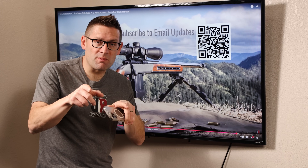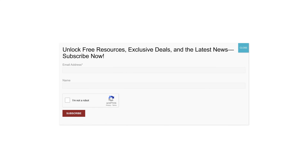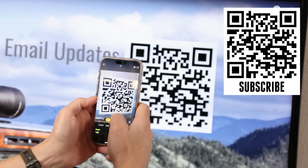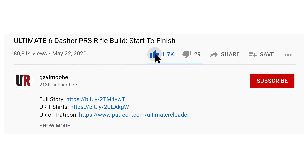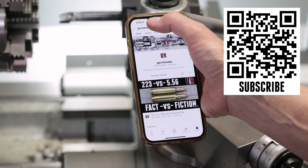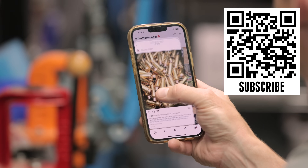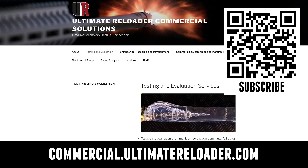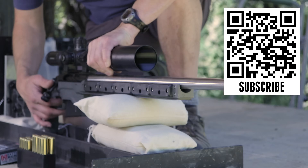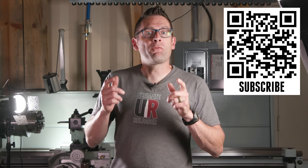If you're watching Ultimate Reloader on TV and want to take advantage of free resources, exclusives, and hot deals, hold your camera phone up to the QR code, tap on the link, fill out the information, and you're getting Ultimate Reloader emails. Don't forget to like and subscribe. We're on Facebook, YouTube, Rumble — where we've got unrestricted content — and Instagram. Ultimate Reloader also has a commercial solutions division serving law enforcement, the military, and the gun industry, with capabilities including recoil testing and evaluation, trigger profiling, and more. Thanks for watching.